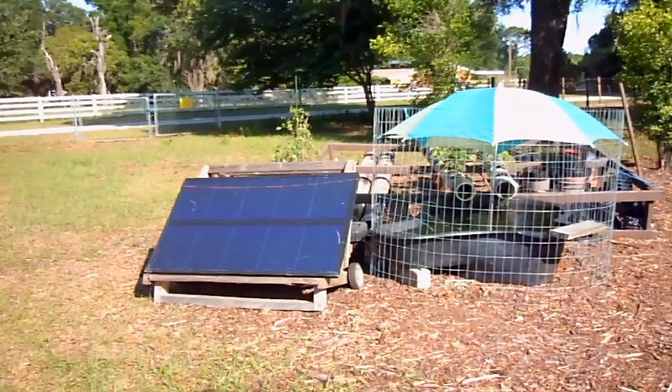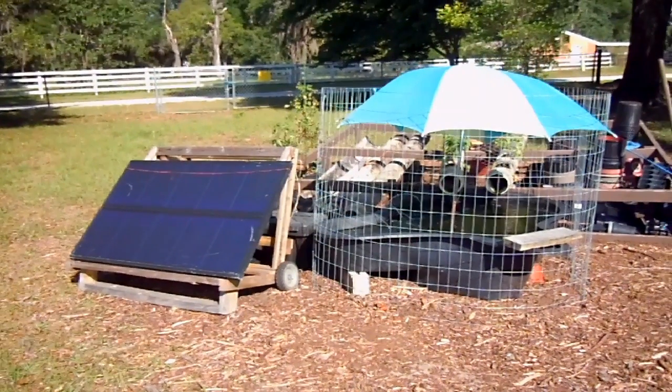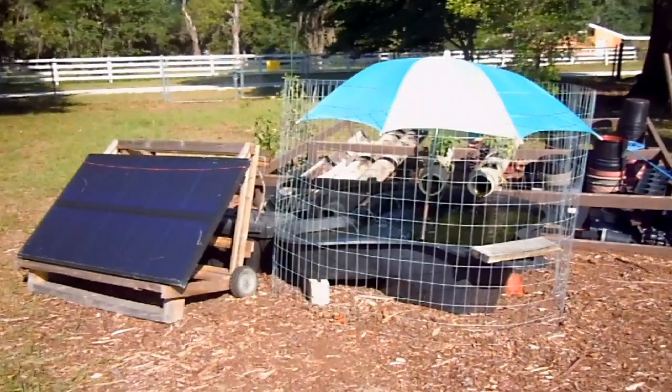Hi there. In this video, I'm going to introduce you to our do-it-yourself, very redneck, if I could call it that, aquaponic system. Let's get started.